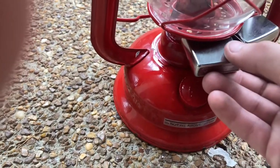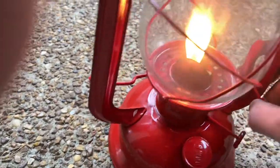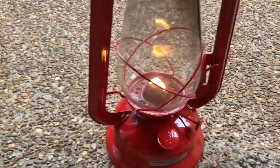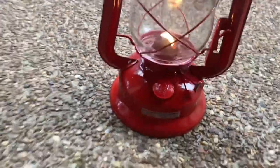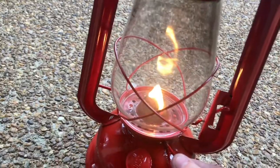Let's light her up. Pop this open, got a handy lighter. There she goes. Lower that wick because it's going to look smoky. Boom, burns just fine. I'll let it sit for a couple minutes so the wick can absorb it. A couple minutes later and it's burning just fine, like it should be.